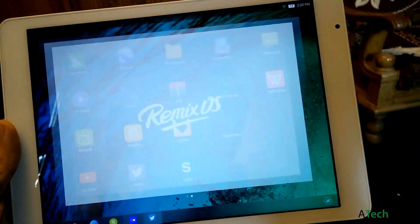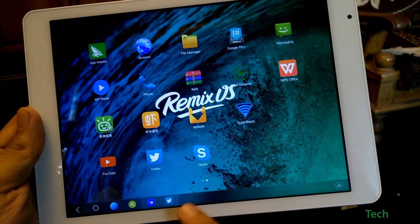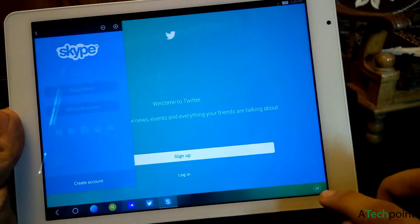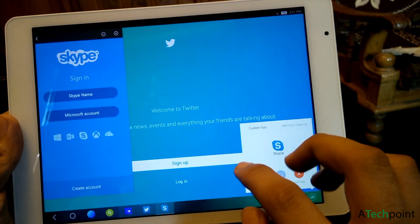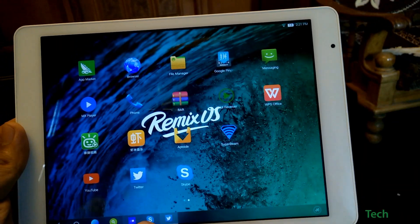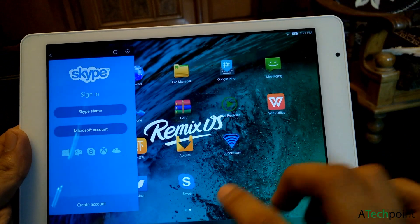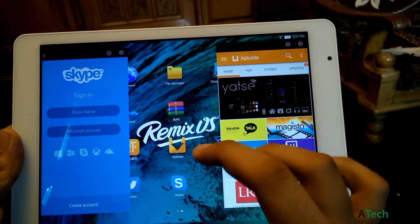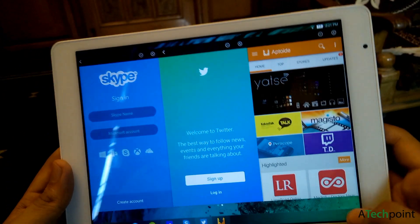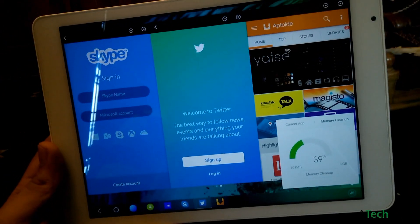Usually apps open in full screen mode on the tablet, which is awesome. For example, I'm going to open Skype — it opens in phone mode. If I want to multitask between these two apps, I can switch Twitter into phone mode and run both apps simultaneously. I can open one more app and utilize the full screen with three apps on a single screen. This looks really awesome and increases your productivity. As you can see, three apps are open and memory utilization is still very low at just 39%.